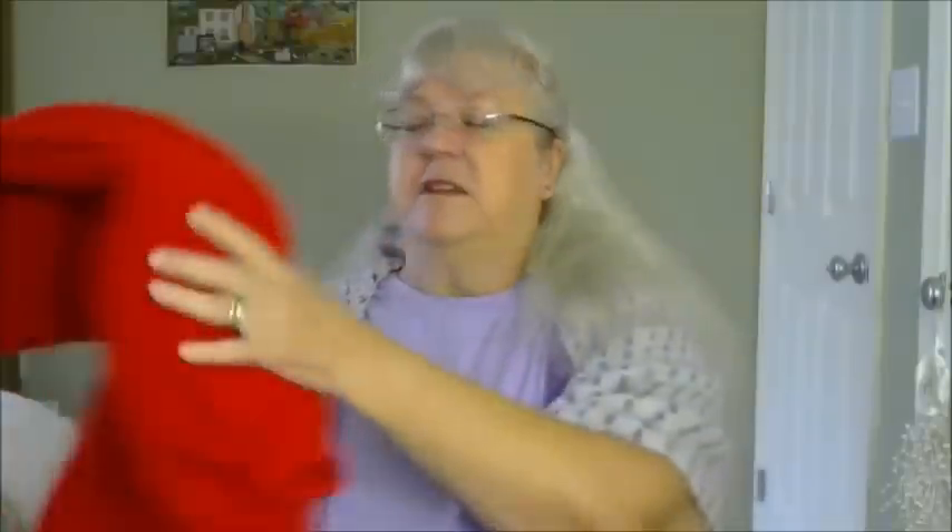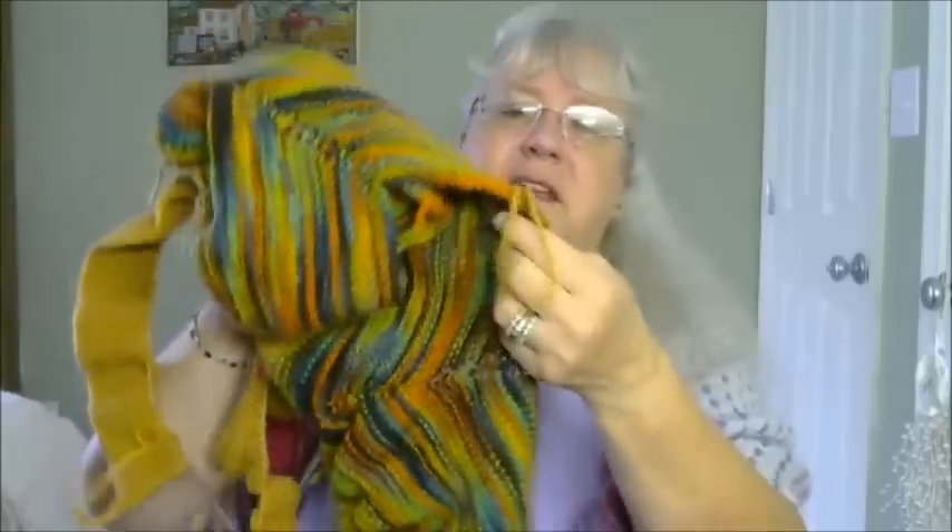If you're using worsted weight it'll more than likely be a size 7 or 8 needle. Whatever size needle you're using for the body, you want to start with a needle two to three sizes smaller — unless you're doing garter stitch. If you're doing stockinette and you don't have ribbing at the bottom, your sweater is going to roll and it won't lay flat.